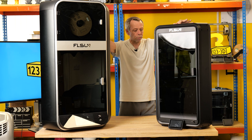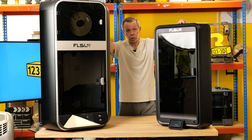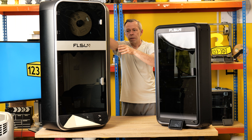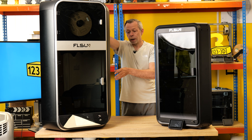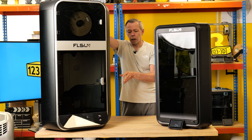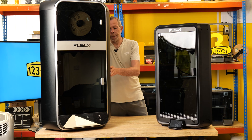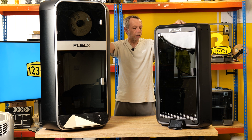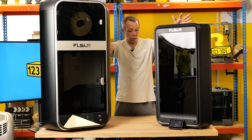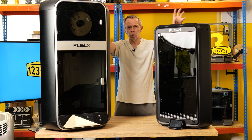We've done some test prints with these machines and were impressed by the quality and the speed at which they were produced. The S1 weighs an absolute ton — it takes two people to manhandle it, and you need to ensure wherever you store it is exceptionally solid, not just a desk. The T1, on the other hand, is very different — not lightweight, but manageable. You could easily have it on a solid cabinet or even the floor, making it much more aimed at the home or hobby user.